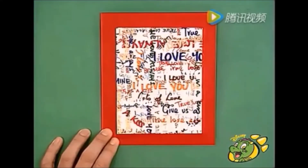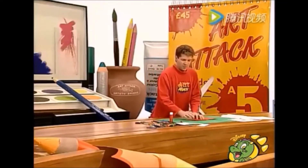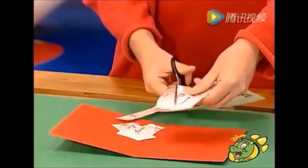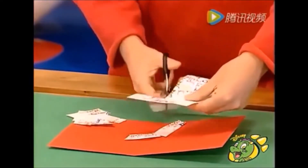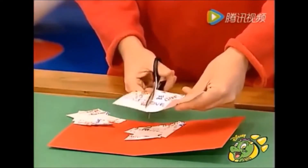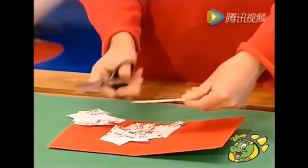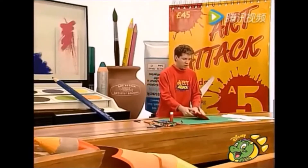Creo que se ve elegante. Es una bonita tarjeta. ¿Y qué hay con el papel que sobró? Tómalo de nuevo, abre la tarjeta y recorta estos pedazos. No es necesario que sea perfecto. Trato de hacer un rompecabezas con mensajes. Asegúrate de colocarlos todos en el centro de la tarjeta.